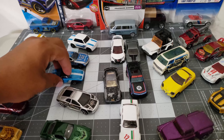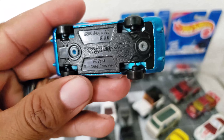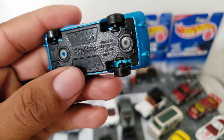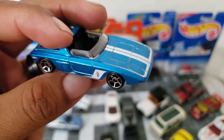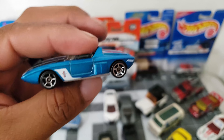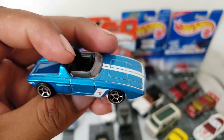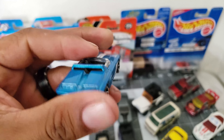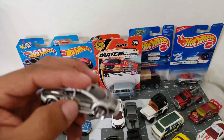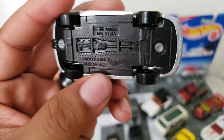Take a look at this one — it's a '62 Ford Mustang concept, also by Hot Wheels.